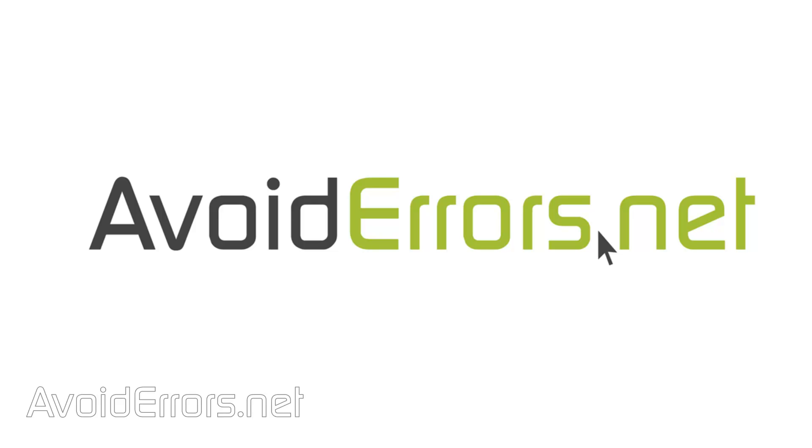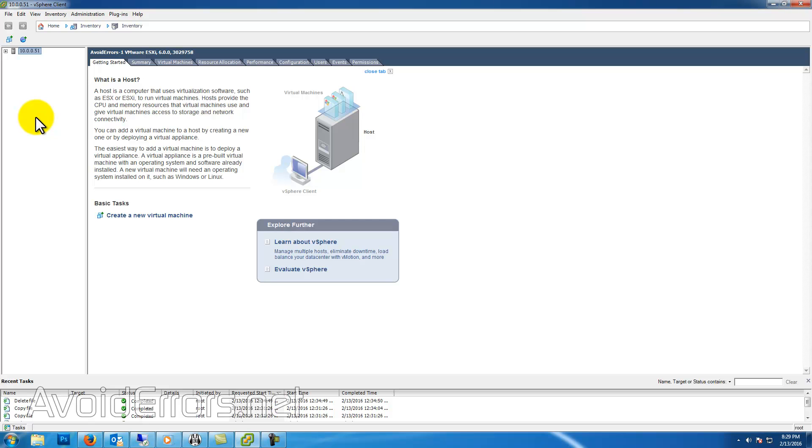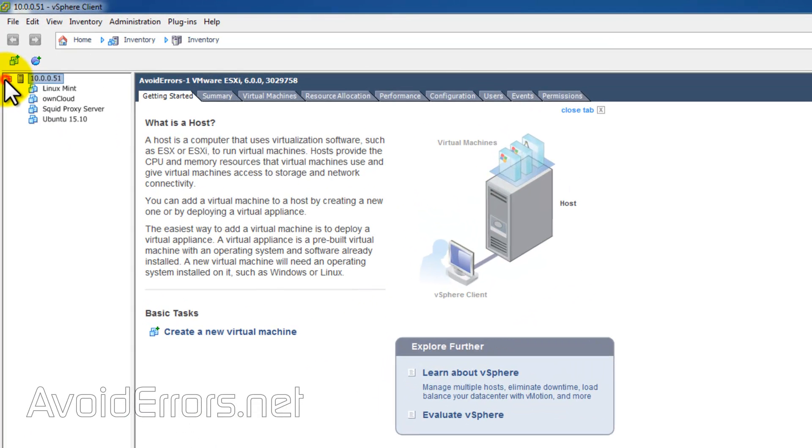Hi, my name is Miguel from Avoiderrors.net. In this tutorial, I'm going to show you one of the many ways to clone a virtual machine in Hypervisor 6 ESXi without using vCenter. I'm currently using the free version, but the process is the same for the paid as well.